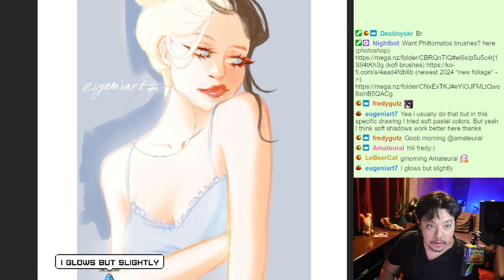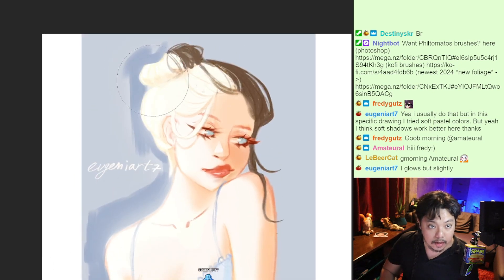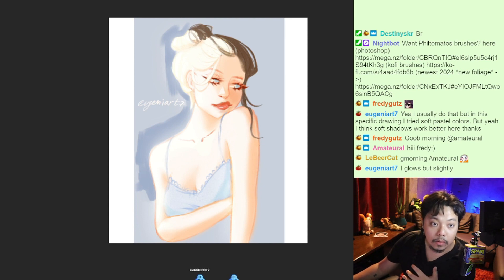Now it looks much softer, right? If your goal is to make your drawing softer and inviting, that's what I would like you to do: make the transition between light and shadow softer, make it more readable, and add a little bit of glow to your drawing.